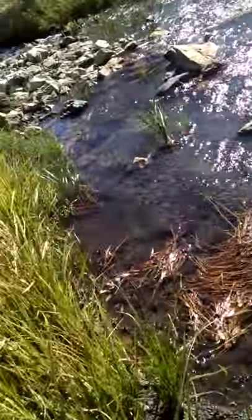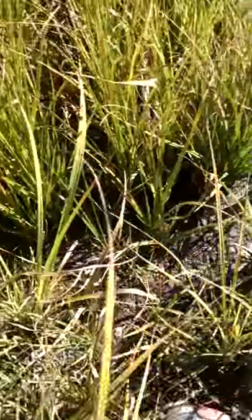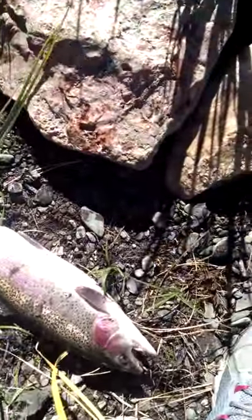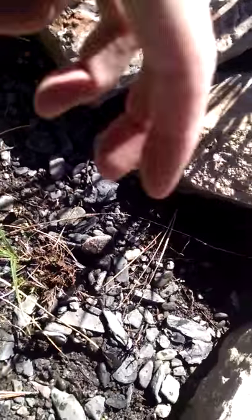Sorry about the shaky camera here. Let's see if I can get this guy up here — oh yeah, that's a nice trout. Look at that, that's got to be an 18 inch, just the fatty of a rainbow trout.